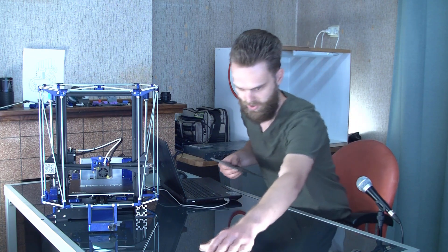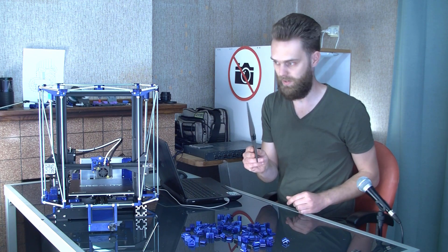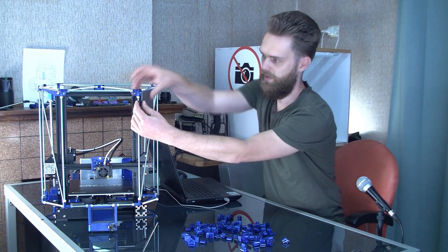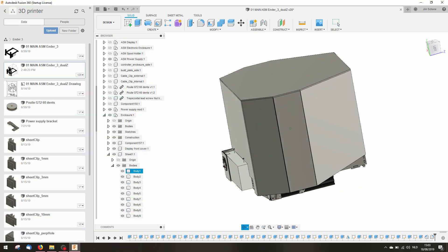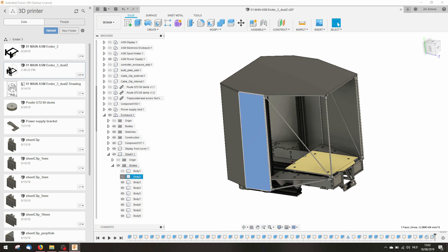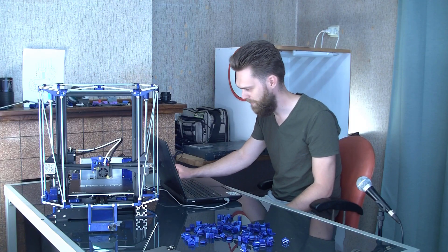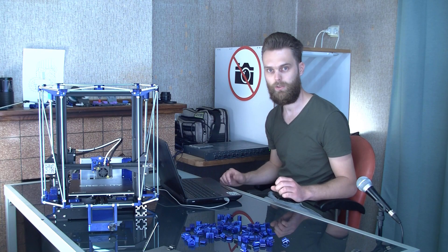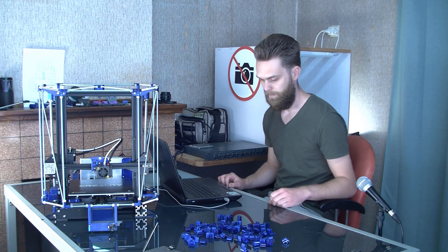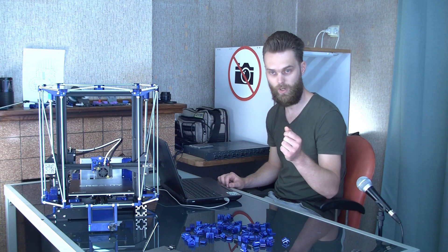I've created a bunch of clips. My idea is to mount these clips to a panel and click the panel onto the frame. These are all the sheets I'm going to cut out. This will be the easy part — the most difficult part will be the bottom. I think that will be the most fun part. The pieces slide into each other, and the rest of the large sheets I'm going to cut out with a sharp knife and put these corner pieces on it.